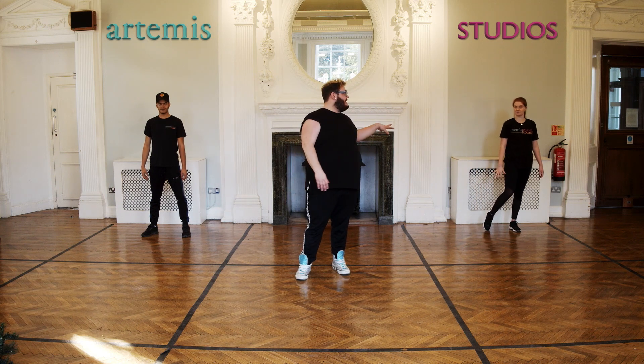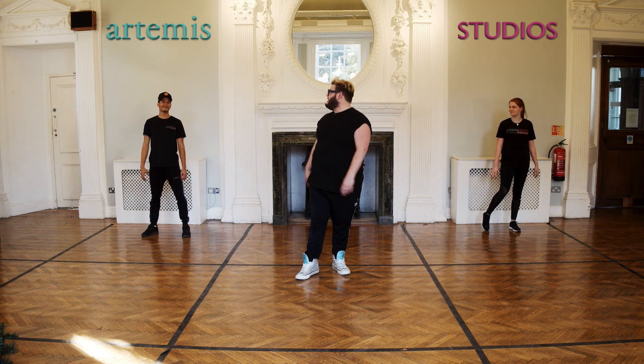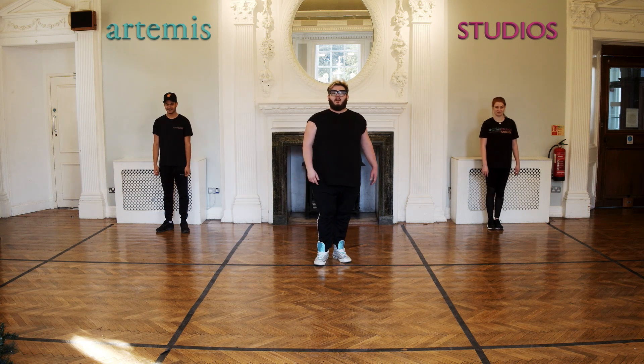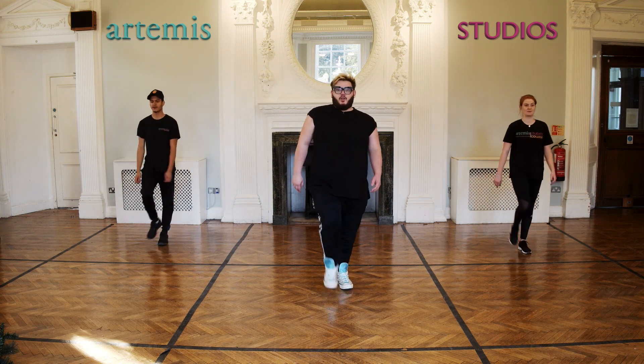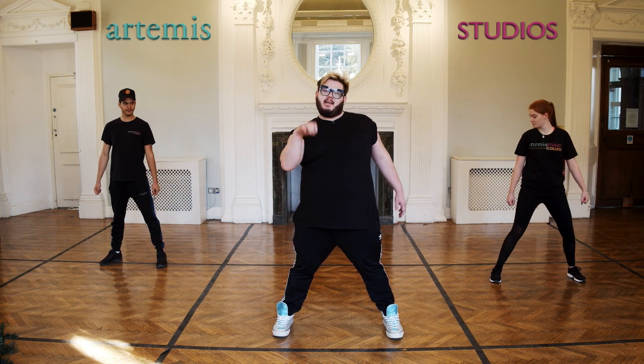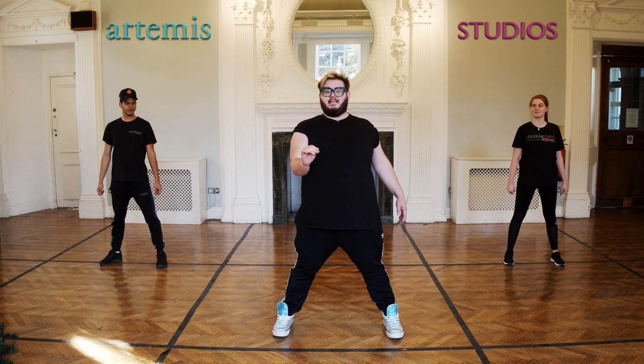And I want sass. Grace, are you going to give me sass? James, are you going to give me sass? Of course you're going to give me sass. So we're going to do five walks forward, starting on the right foot. One, two, three, four, five. Make sure that is strong. We don't want any weakness in this number.